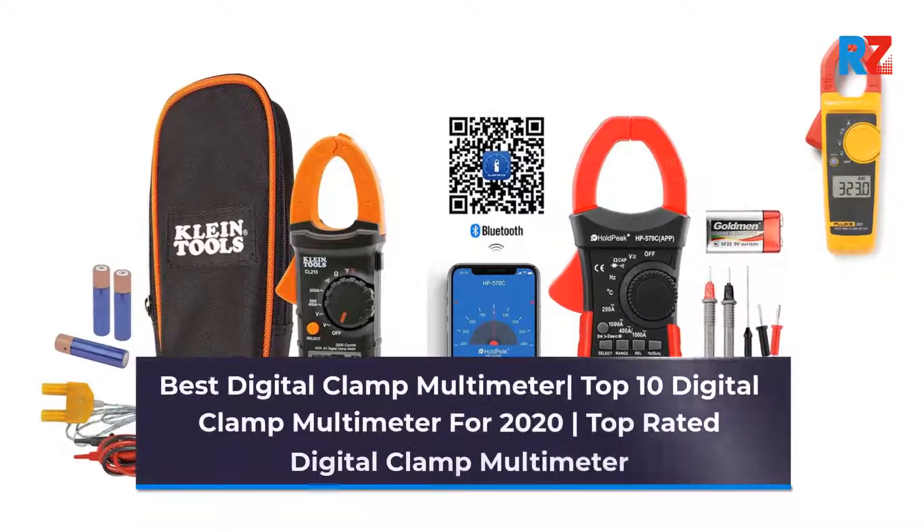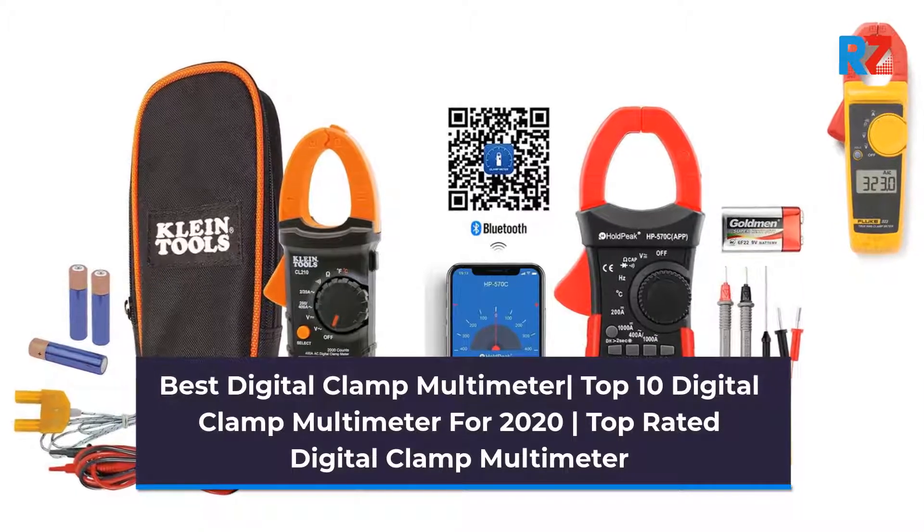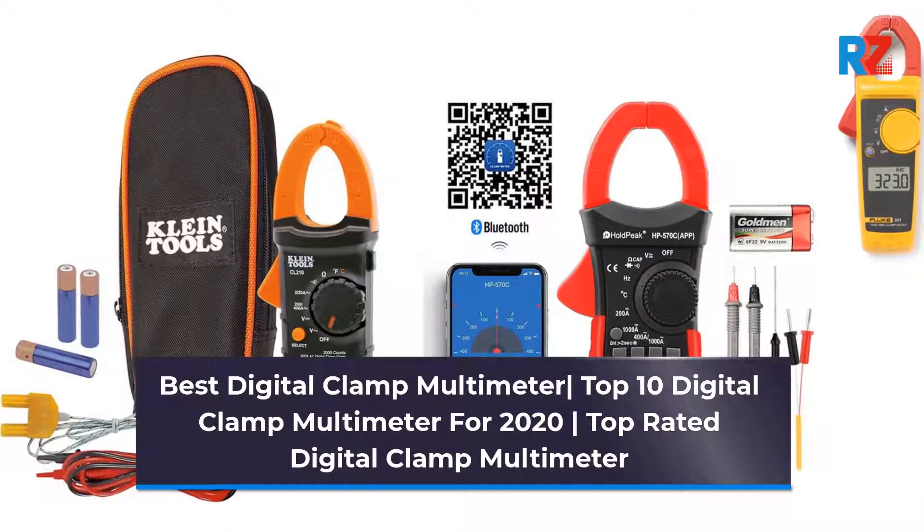Best Digital Clamp Multimeter: Top 10 Digital Clamp Multimeters for 2020. Top Rated Digital Clamp Multimeter.